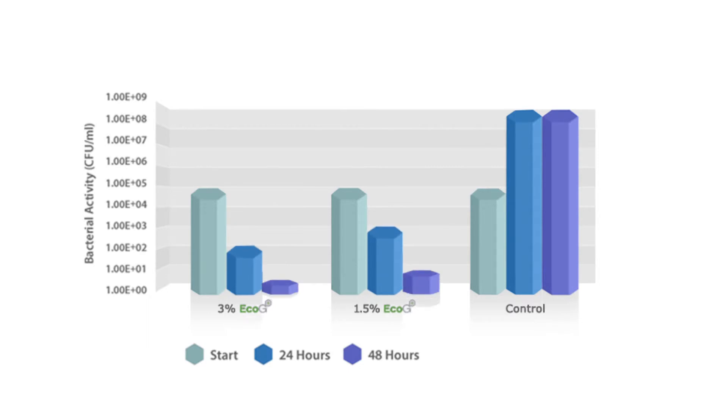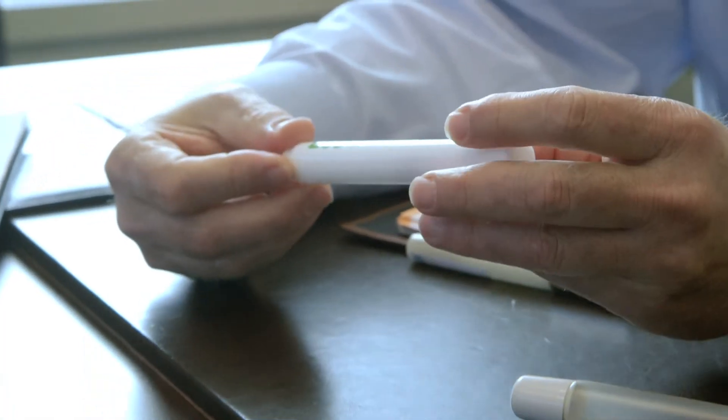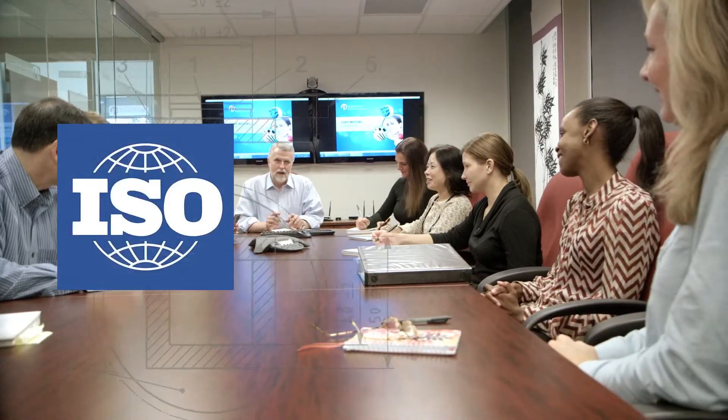But with Eco G, we experienced a two-log reduction in bacteria in just the first 24-hour period. We've taken the time to ensure that Eco G is properly registered with the EPA in the United States. We've also worked with the SIAA to create a unique ISO standard, 22196, which is the first of its kind to prove that plastic is protected from bacteria.